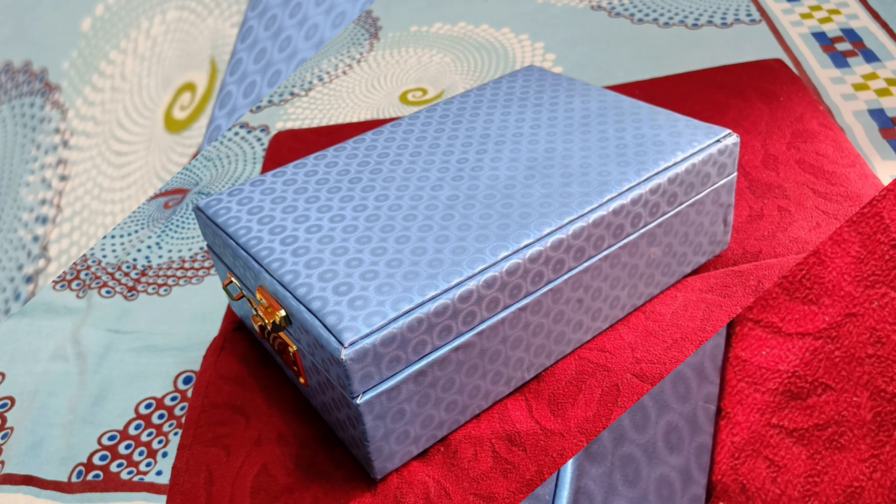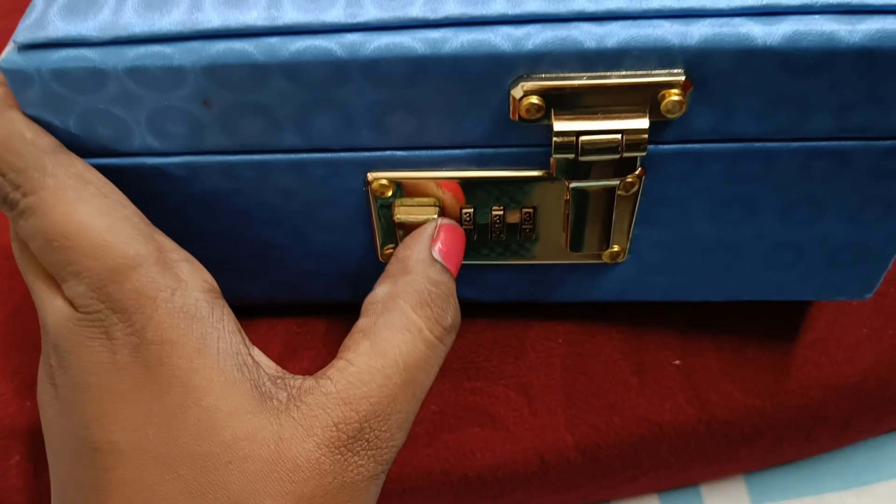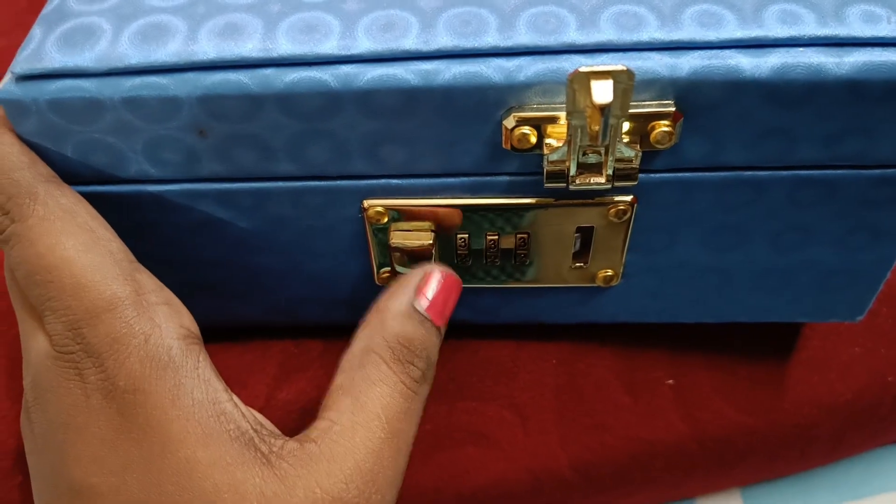This box will be made with a lock system — lock open and lock open.